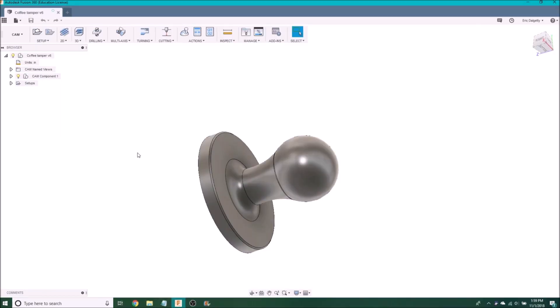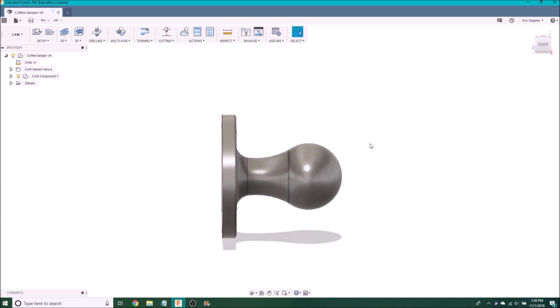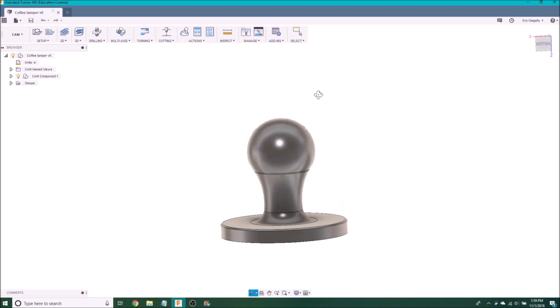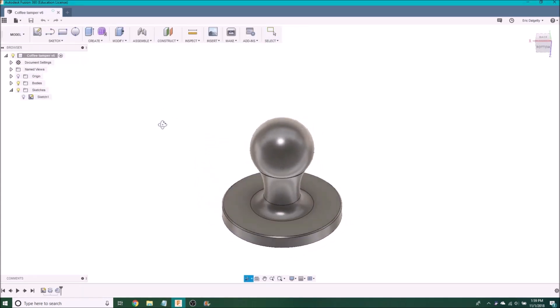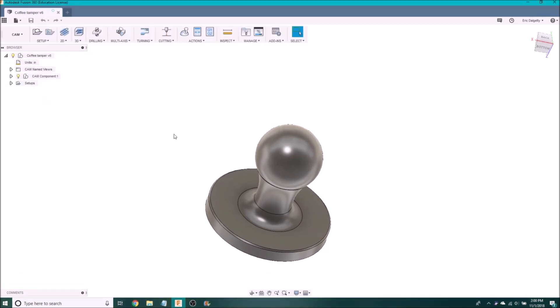So for this part I just want to show you guys how I configured Grbl, which is the software I use to run the Arduino. Here we're looking at Fusion 360 — this is the model you saw earlier, which is the coffee tamper. In Fusion 360 you'd usually start off in the model screen, but we can go over to CAM, which is where you define the toolpaths and all the work that the CNC machine actually has to do.